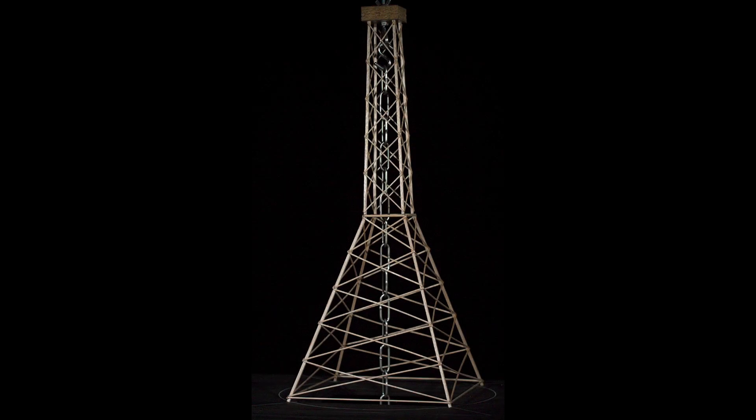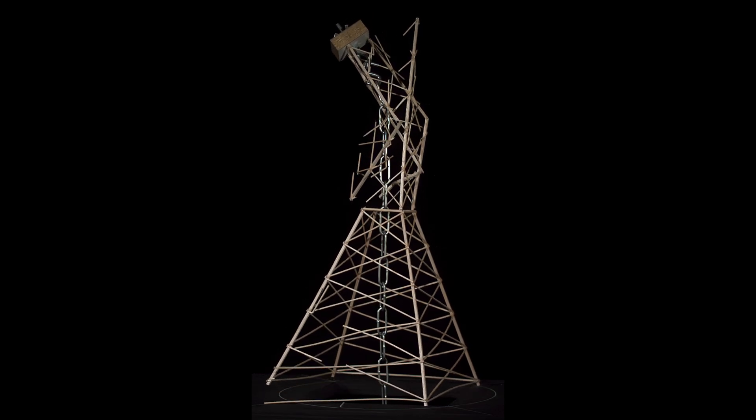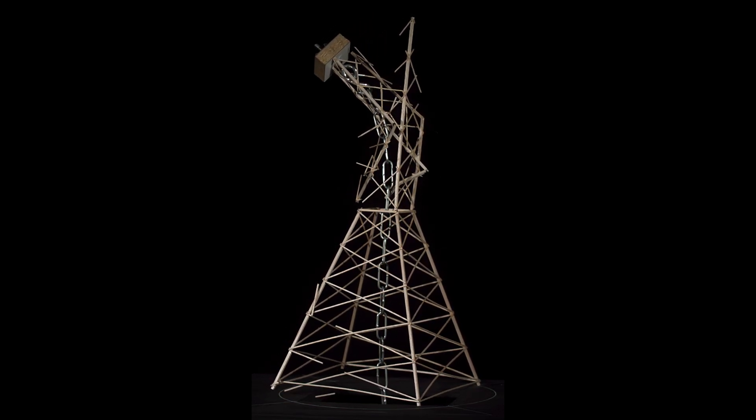Here is the high-speed footage of the failure. The thing we're always looking for is the very first thing that breaks. Anything after that first failure mode doesn't really matter as the device is no longer intact. I'll freeze the footage right before it breaks and you can clearly see that one of the cross members in the front on the third layer of the base fails first. As I continue the footage, you can see other cross members quickly fail right after that and then the chaos begins.